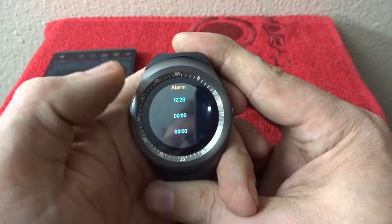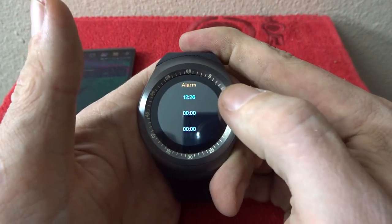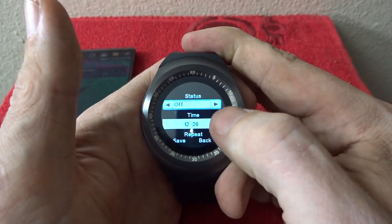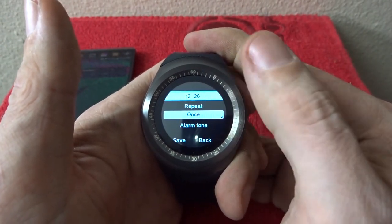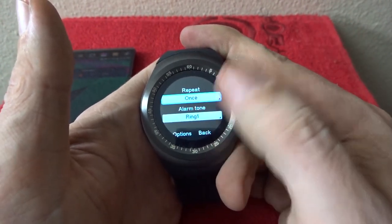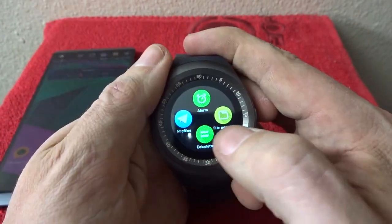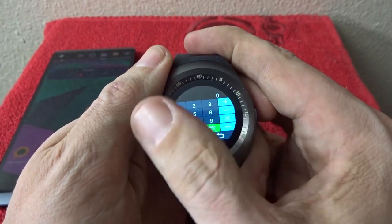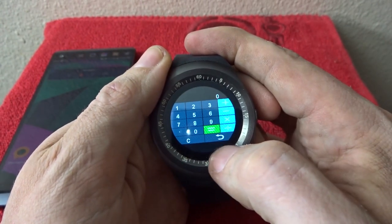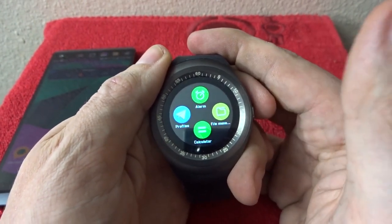Your alarm you can set up here — I just tested it and it works actually really well. You can set the time for whatever you'd like, say how often you want it to repeat, and what ringtone you want it to have. There's also an easy-to-use calculator if you really want to use one right from the watch.